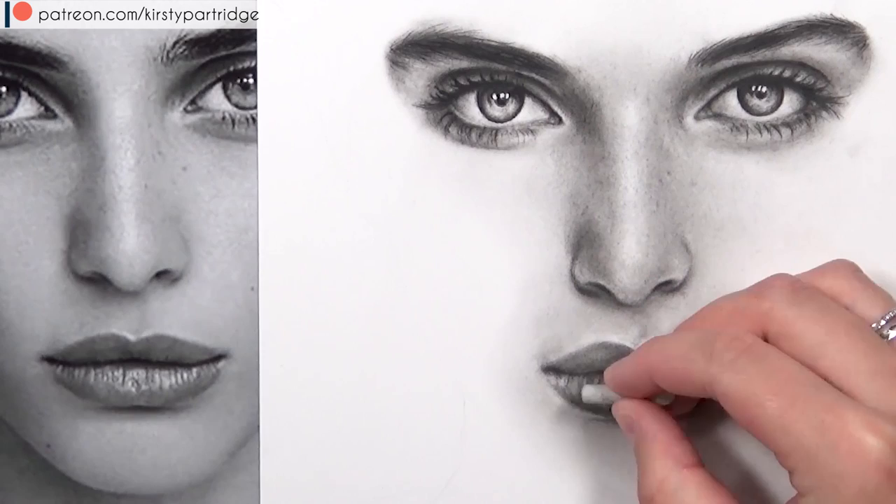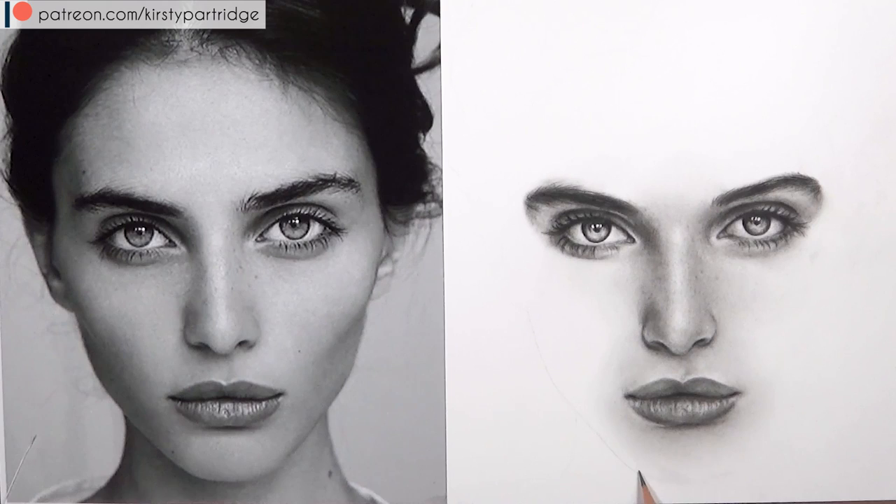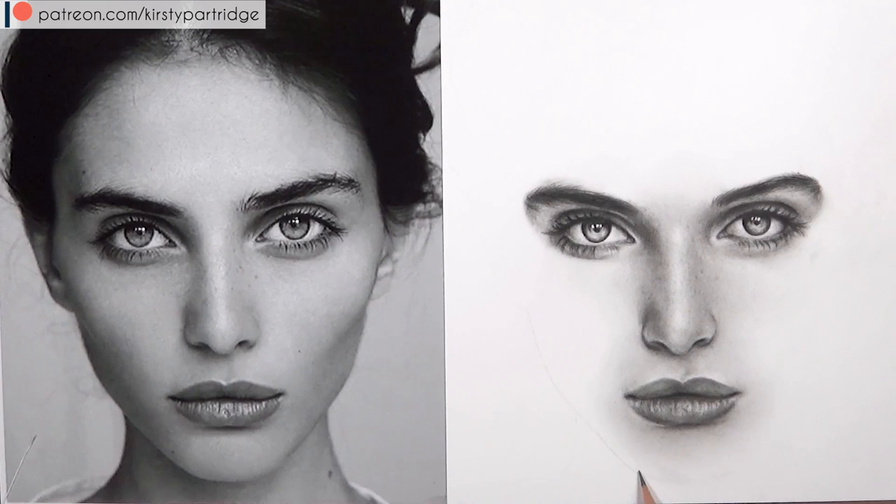I hope you found it useful — remember to check out my Patreon account for even more in-depth tutorials with tips and tricks. Thank you so much for watching. I'd love to know any other suggestions for tutorials you want to see, and I will see you soon. Bye!